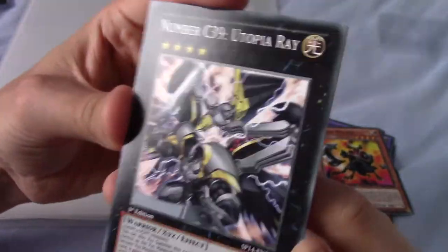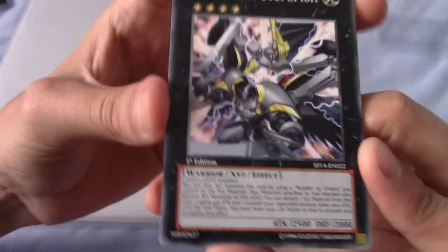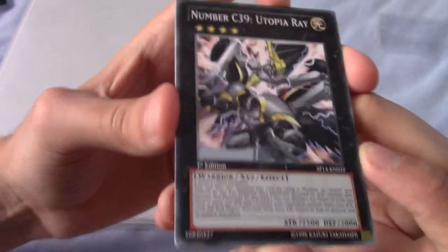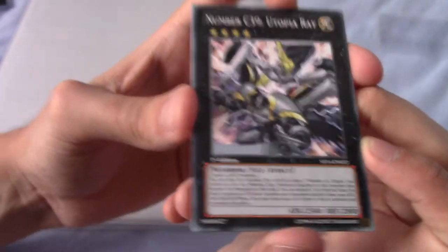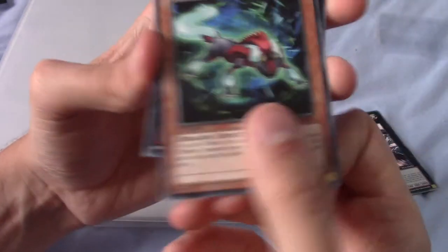We have Number C39 Utopia Ray — that's fantastic! So this is the sort of powered-up version of Utopia, which is what the main character from Zexal uses. That's actually the card I kind of wanted out of this, because one of my friends came with me to the movie and he managed to pull a C39, and I was quite jealous.